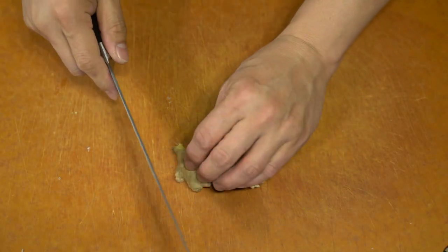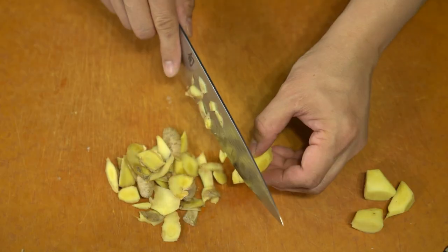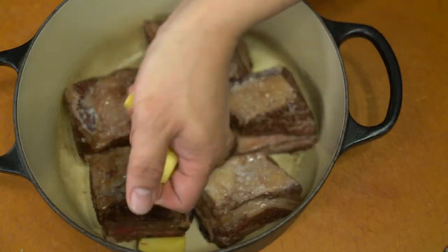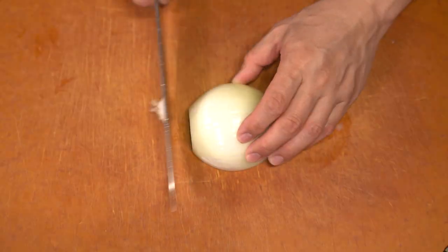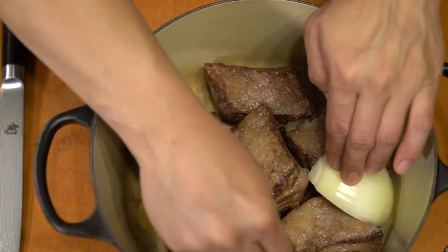I saved the grease that came from roasting the short ribs and I'm going to use it later to sauté some lettuce. I also wanted to add a little bit of onion and ginger to give it a little more depth in flavor and a little bit of sweetness as well.